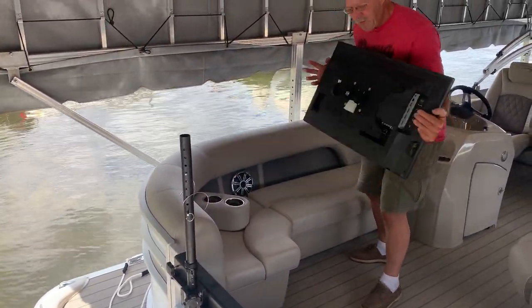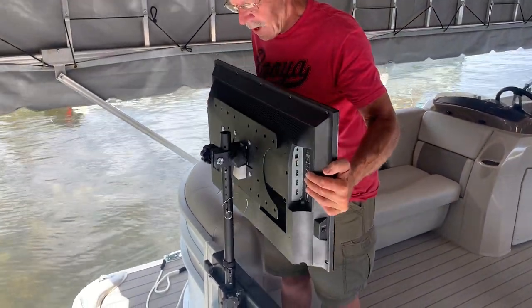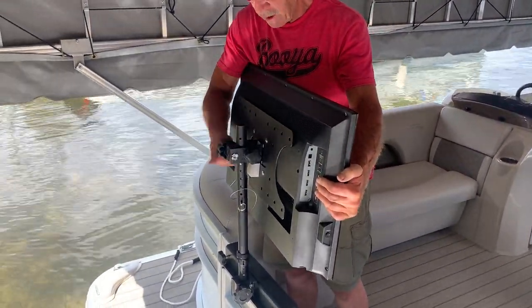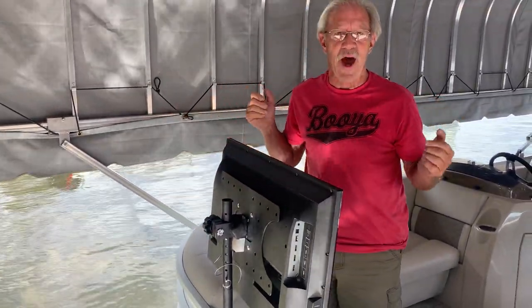Pick up your TV, which you already have your VESA plate mounted on it. Set it over like so, put it down, clamp it in place, and you're done. Simple as that. Thank you.